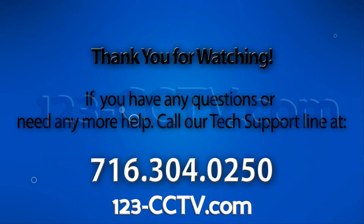If you enjoyed this video, be sure to hit that like button and subscribe to our YouTube channel, and like us on Facebook. Thank you for watching.